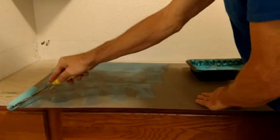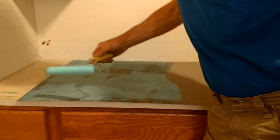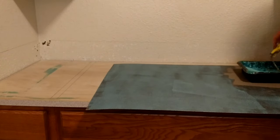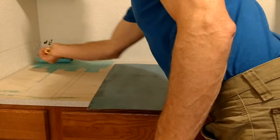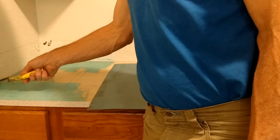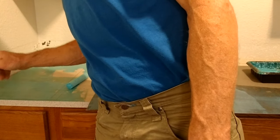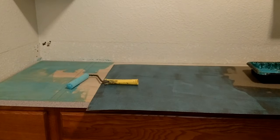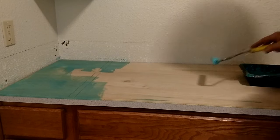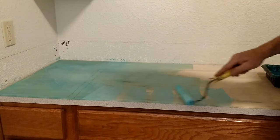Now we're ready to start spreading our adhesive. We don't need it real heavy but we don't want it too light either — just make sure it's even. Roll in both directions because with a new roller you can get some skips. When doing the sub-tops, use the end of the roller to get up against the wall. Make sure you get a good coat on the self edge — the wood self edge — because we have end grain exposed there. If you can't quite reach a spot with the roller, just touch it up with the brush. The outside edges are particularly important.